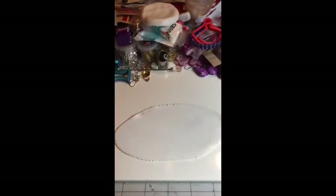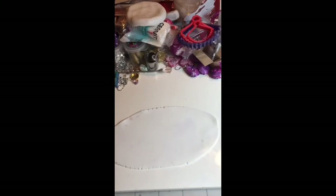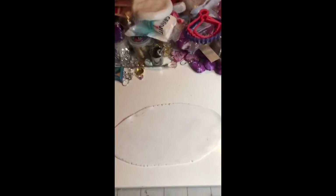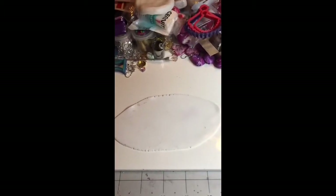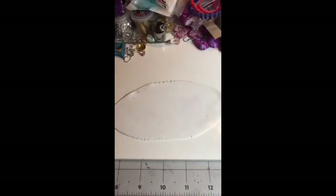Hey everybody, it's Susan here from Susan Makes Jewelry and More. I know it's been a little bit crazy with this coronavirus business — I don't want to talk about it. I just want to maybe bring a little sunshine or a little something.